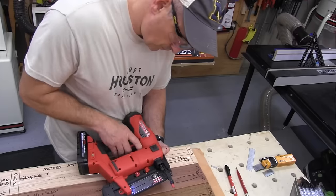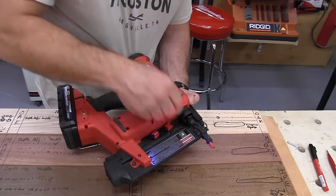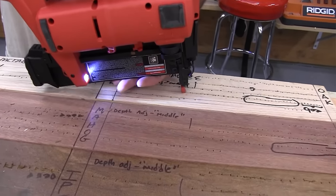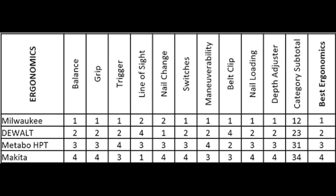Let's talk about ergonomics — the winner was Milwaukee. Ergonomics plays a major role in our evaluation on all the tools we test. Not only does the tool need to perform well, but we feel it's important that the tool is comfortable, which ultimately leads to more productivity and reduced risk of injury. Milwaukee took the ergonomic category by storm, coming in 11 points better than second-placed DeWalt and 21 points better than Metabo HPT in third.